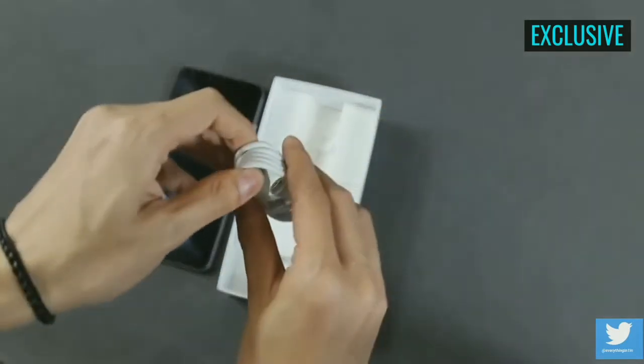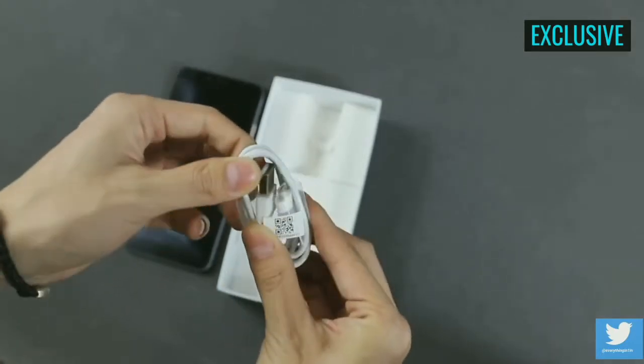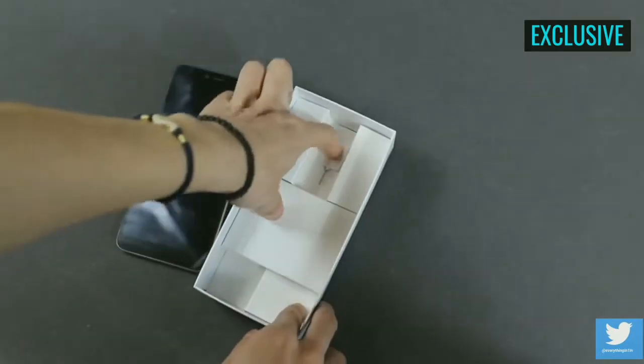Unfortunately, the smartphone comes with a micro USB cable in 2018 — disappointing. Anyways, that's all for a quick unboxing; let's move towards the smartphone itself.